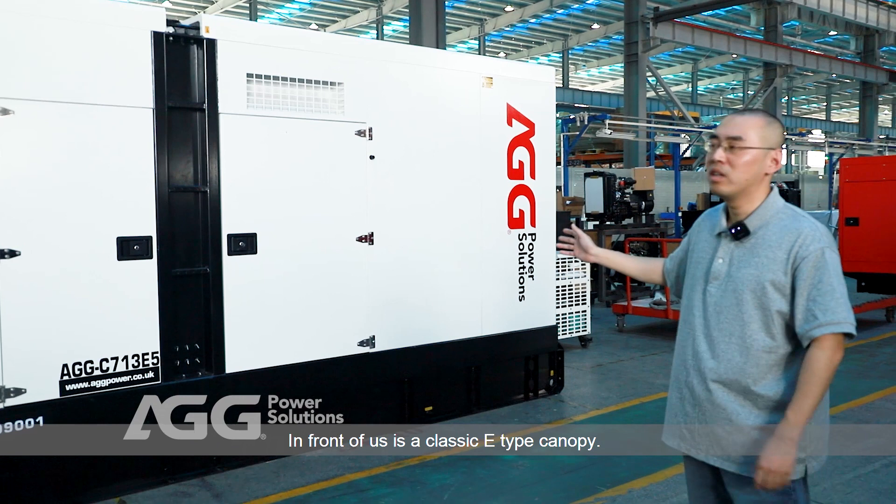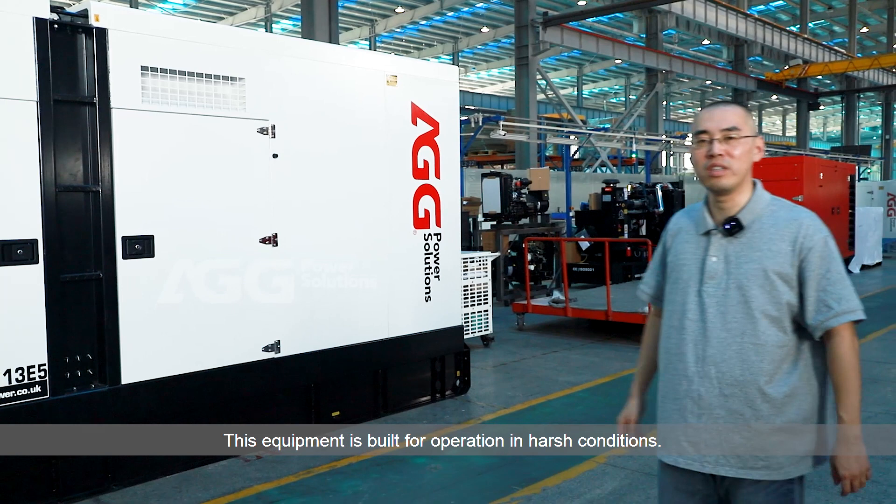In front of us is a classic E-type canopy. By the first look, it's a tough build machine. This equipment is built for operation in harsh conditions.